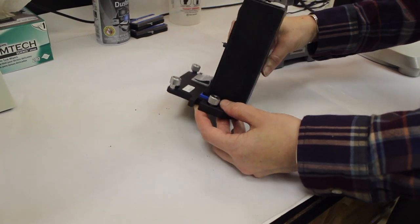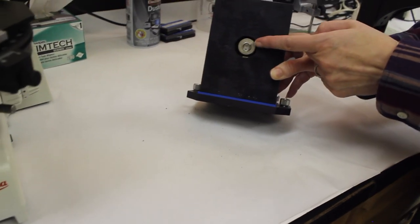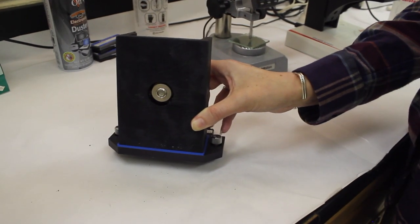This is a detector. The detector sits in the instrument like this, and the infrared light would go into this hole and then get detected in the detector, so we can see how much has been absorbed by the sample.